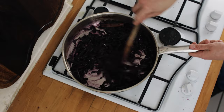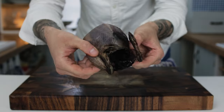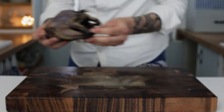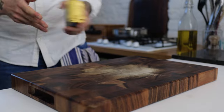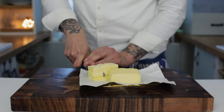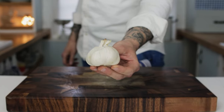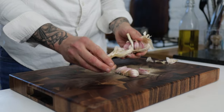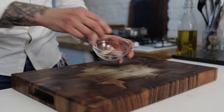Now we have our bread sauce and our cabbage ready to reheat when we need, we're going to turn our attention to the star of the show — our whole grouse. Grouse doesn't take very long to cook at all, so prepare some butter and garlic. Take some unsalted butter and chop it into cubes ready to go. Then take a bowl of garlic — about four to five cloves. Don't peel them, just give them a good crush with the back of a knife and pop those into a bowl along with your butter, ready to cook.